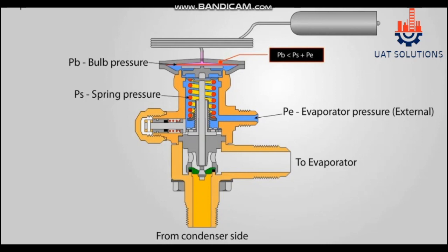A TXV has two closing pressures and one opening pressure. Number one is sensing bulb pressure, known as opening pressure. Number two is suction pressure or equalization line pressure, known as closing pressure. Number three is superheat spring pressure, also known as closing pressure.